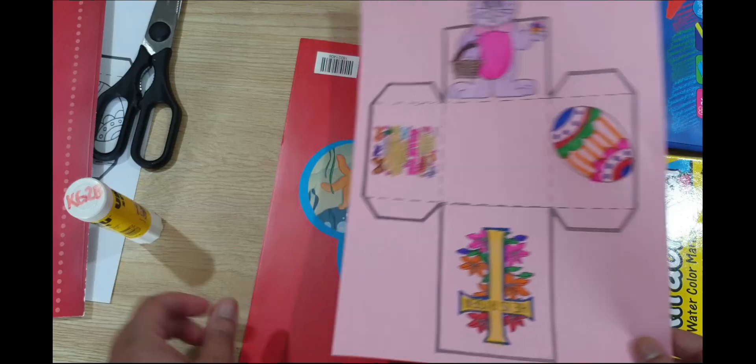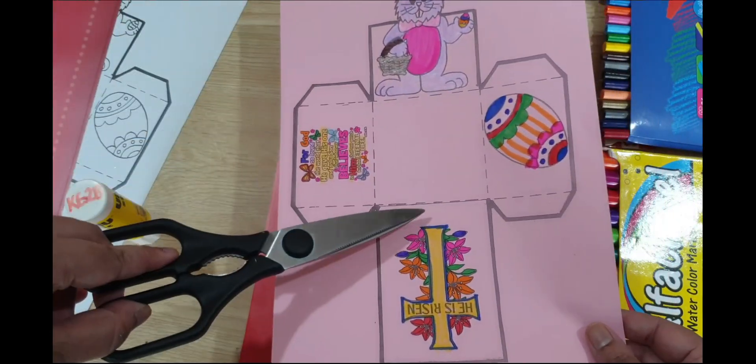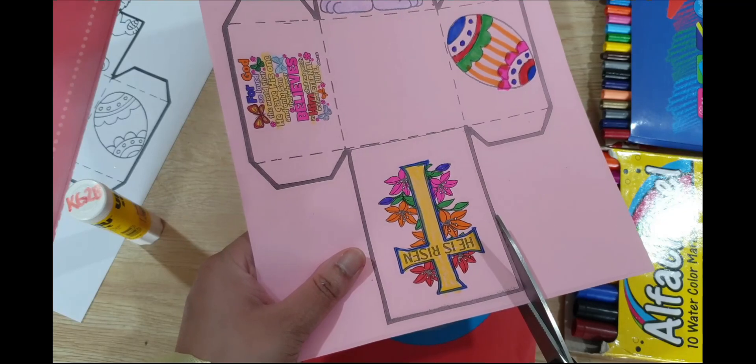So the first step, we will cut this. Get your scissors and we will start cutting. Remember to cut outside the black line.